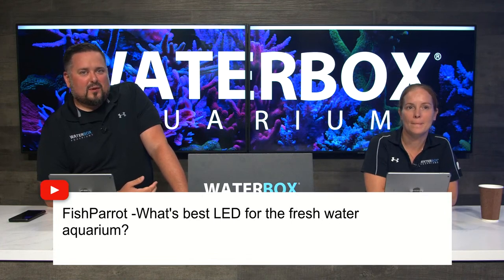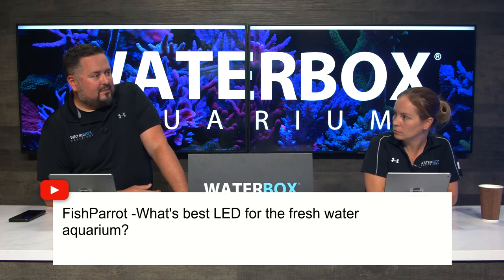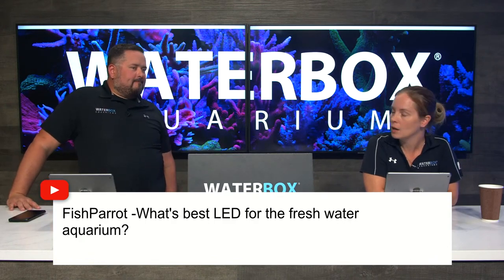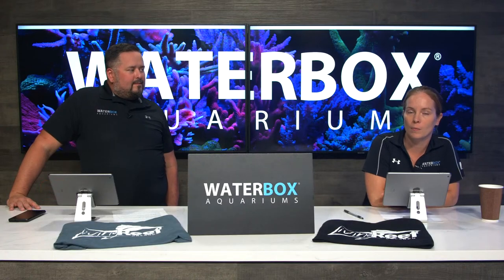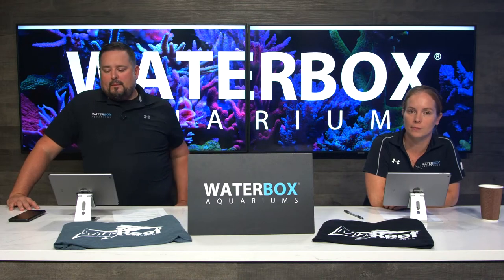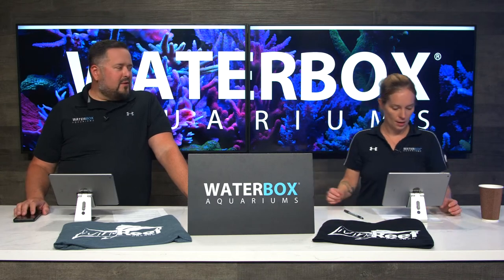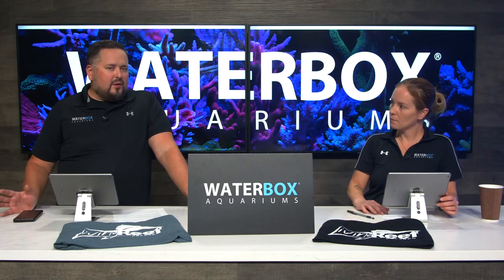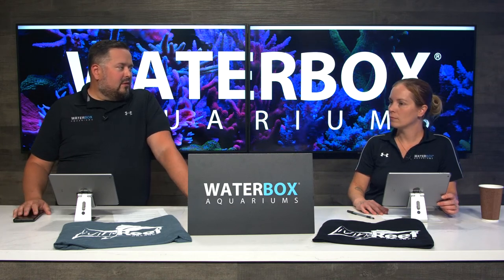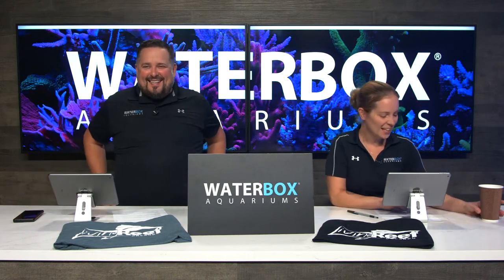Question about the best LED for freshwater aquariums. The Prime Freshwater is your best bet — most freshwater tanks don't need something super high-powered and you need the proper spectrum. That's what we pair with all of our freshwater Plus bundles. Also, there used to be a Radeon Freshwater in the G4 — we don't know for sure if that's coming out again, but most people probably didn't know that existed.